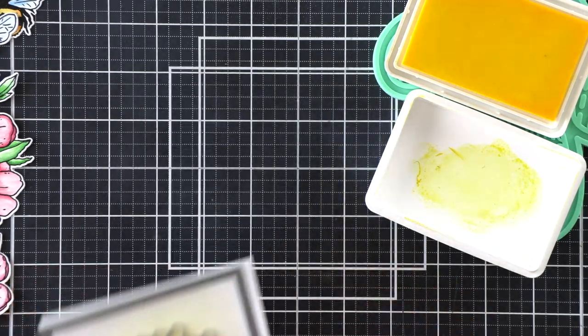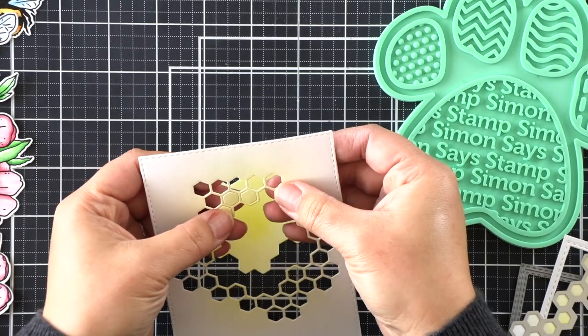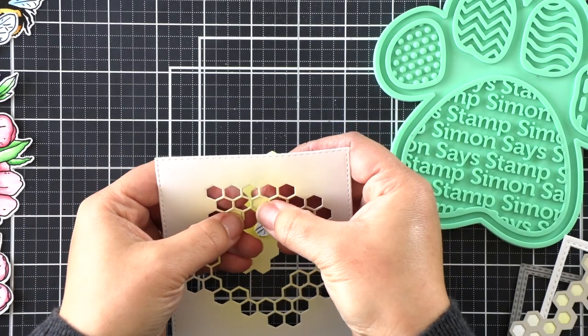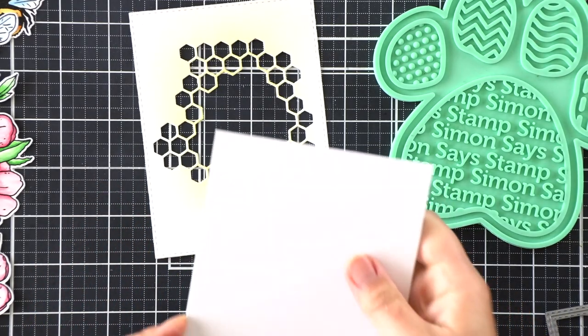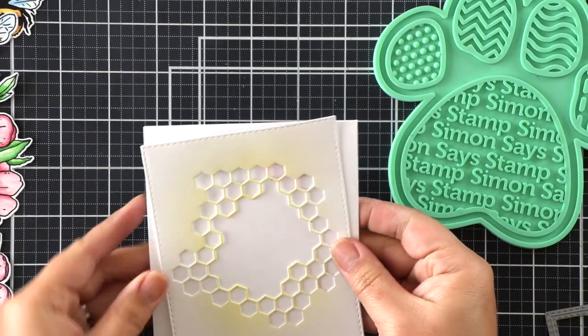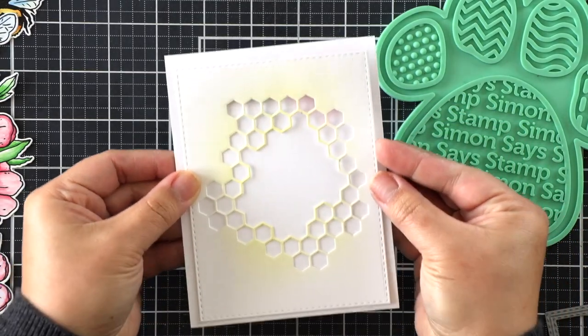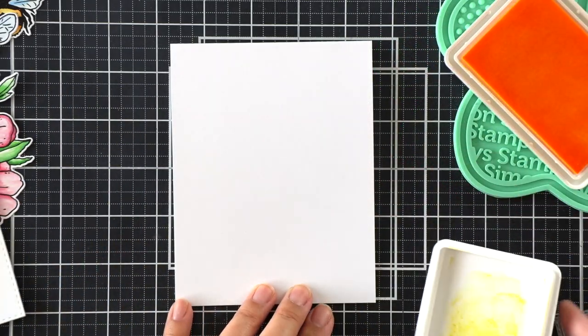I'm going to die cut that and also die cut at the same time a stitched rectangle around the panel to give it more interest. I'll just pop out those little hexagons, and on the card base I'm going to ink blend a little bit of a darker color in Sunbeam so we can have some color behind this beautiful honeycomb window panel.